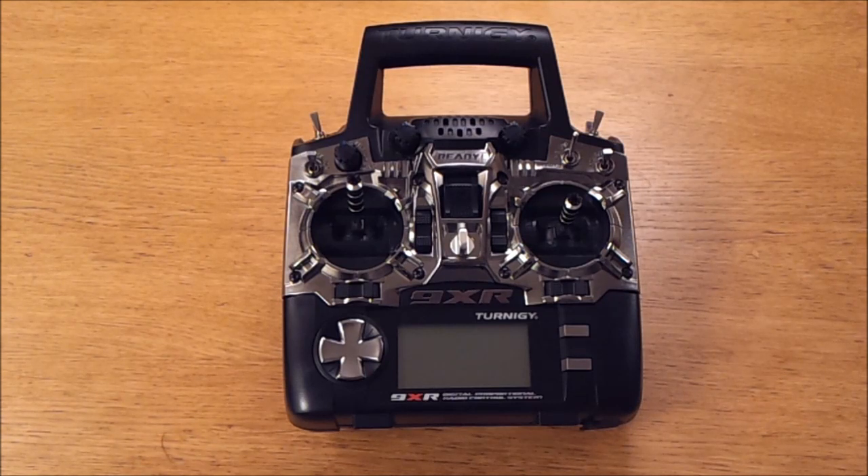I received my new transmitter today — it's a TORNERGY 9XR — and the first thing I will do is replace the standard firmware it came with with Open9X, which is my personal favorite. I'll basically walk you through the parts you need and how to do it.